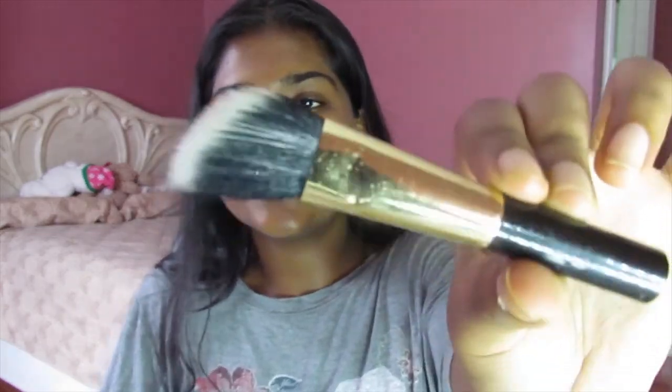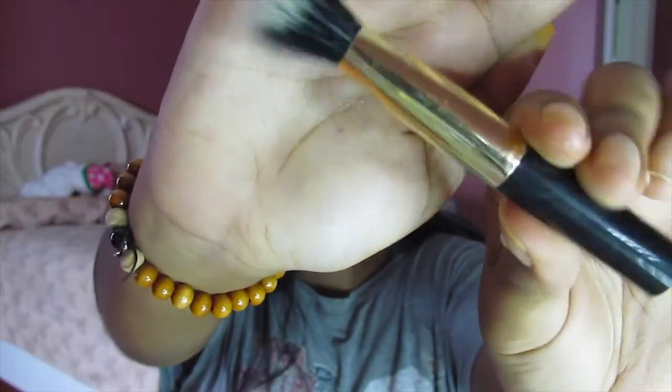Next, we're going to use a face brush that we don't really care about because it'll stain anyway. This is a Sephora Collections mini face brush — it's an angled face brush — and I use this to apply all of my face masks.